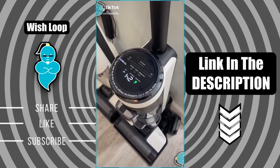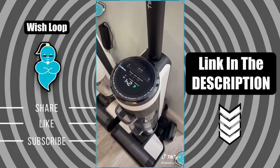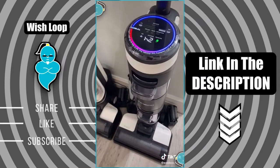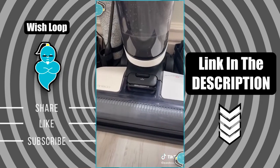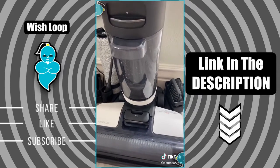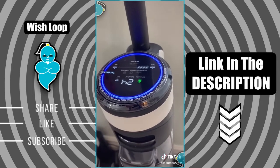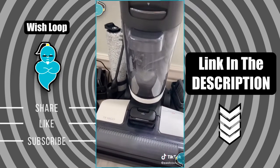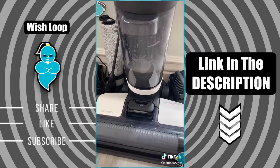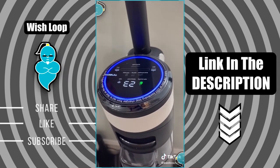Charging has commenced. Auto-detecting whether to run self-cleaning cycle. Please begin self-cleaning cycle. Clean water tank empty, please refill.